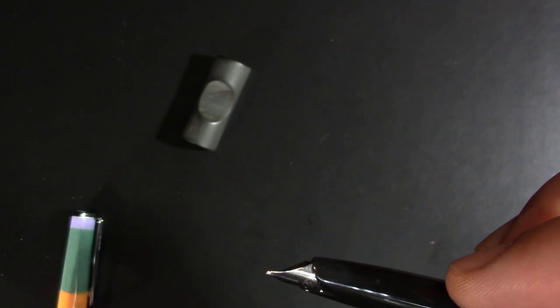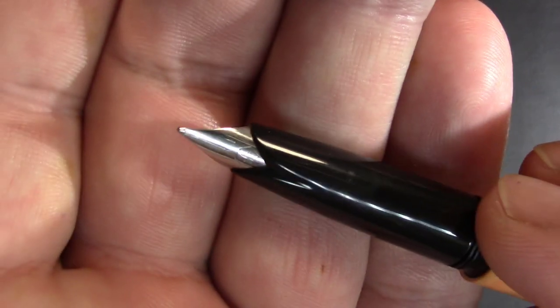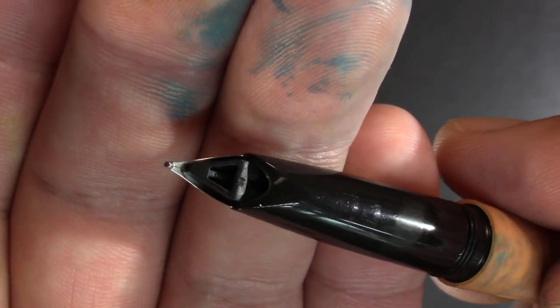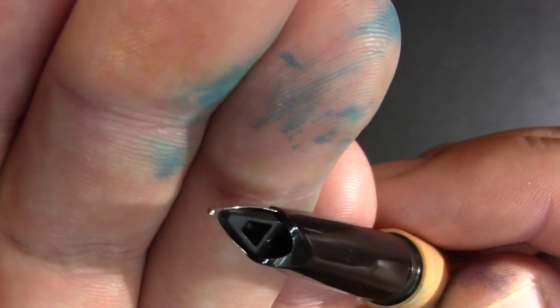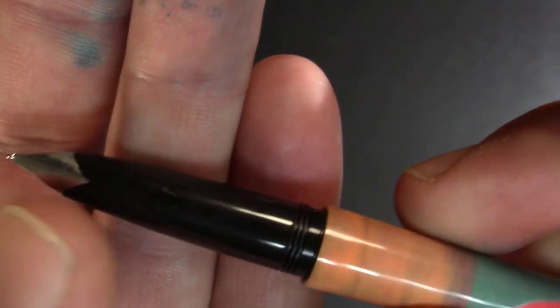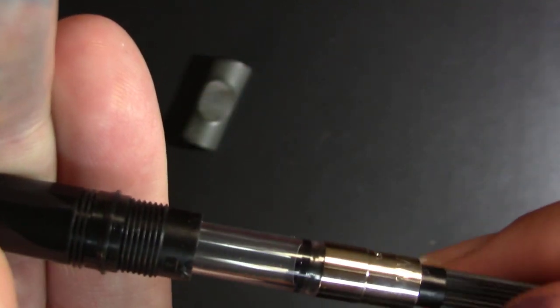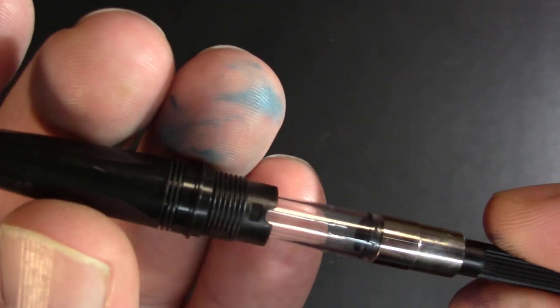Let's open it up. What do you even call that nib? It's like a reverse V nib, something like the old Kaweco's had. It's a medium — I see an M there. Opening it up further, I have already installed a converter. It's a cartridge-converter pen.